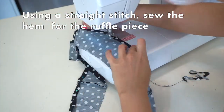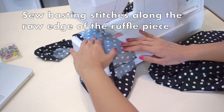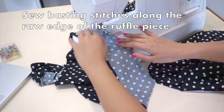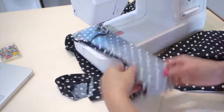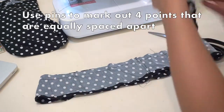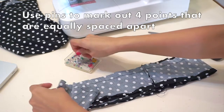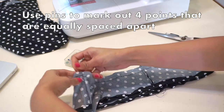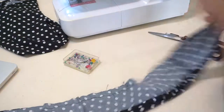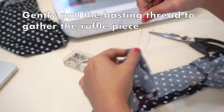From here on I'll be referring to this ring of fabric as the ruffle piece. After you're done sewing the hem for the ruffle piece, switch to the longest stitch length on your sewing machine and use that to sew basting stitches along the raw edge of the ruffle piece. Before pulling and gathering to make the ruffles, use pins to mark out 4 points equally spaced apart on the ruffle piece — I did this simply by folding the ruffle piece in half and then pinning the ends for both layers. Now here's the fun part: start pulling the basting stitches gently to gather the fabric and make the ruffles.